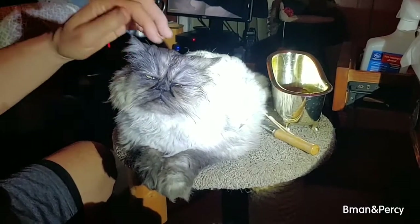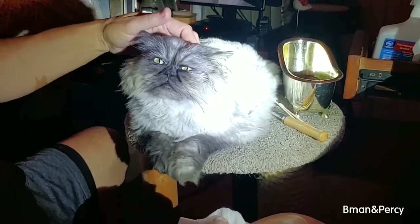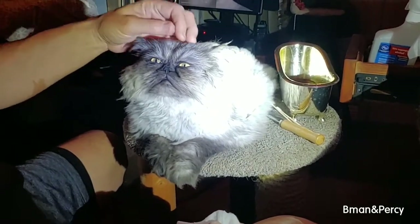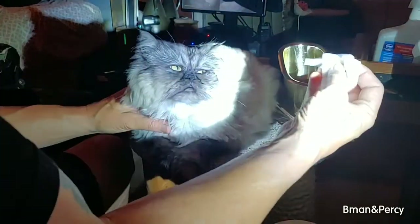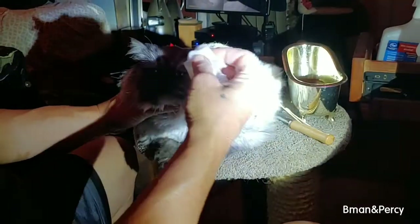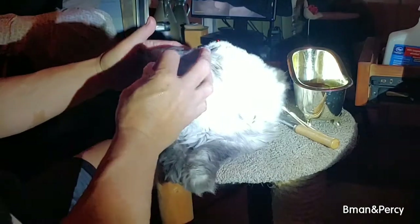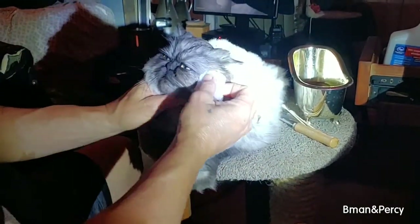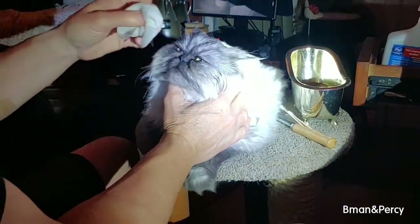Hi everyone, this is Percy. He is a silver shaded Persian and he's about a year and a half old. He's a really good boy and he's really cool. So we're going to clean his face — take a baby wipe which I've dunked into the water, made sure that it's clean, and then we just run it across each eye gently. He's used to it; the reason why he jerks back is because it's cold.